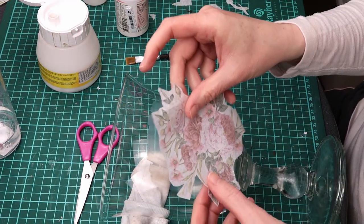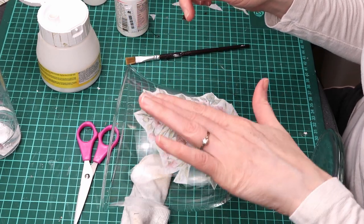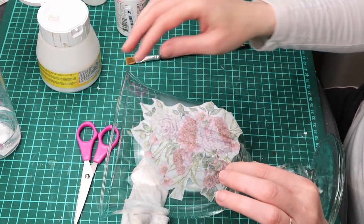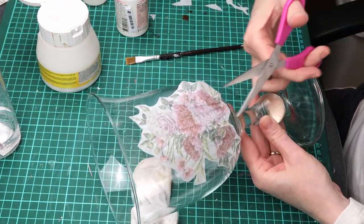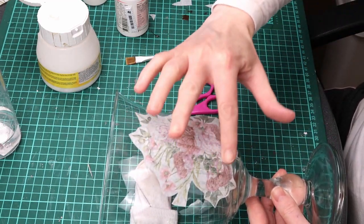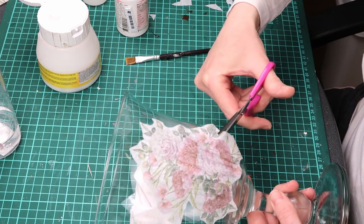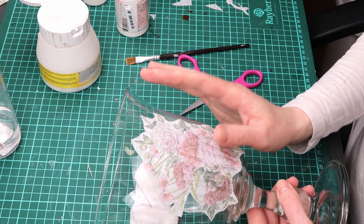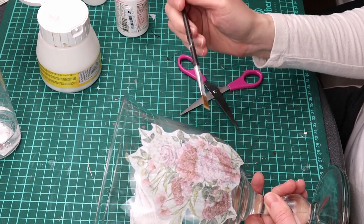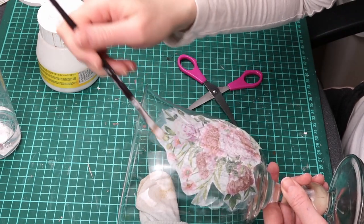I then place the design on the glue and make some cuts to minimize wrinkles due to curves in the glass. The design is facing inwards and I am looking at the back of the design. I apply a coat of the same glue without water all over the napkin.